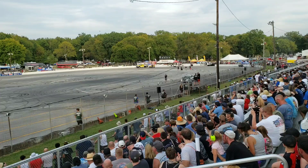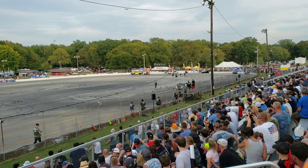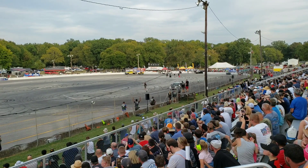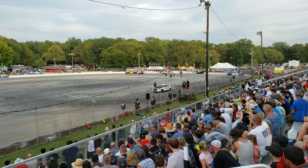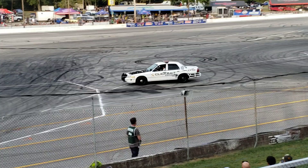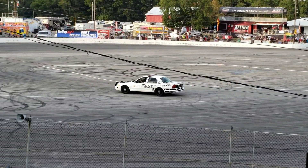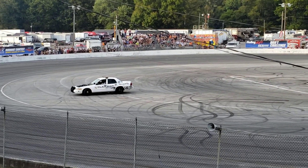It's time for some tire smoke! Let me hear you scream! Also keep in mind that if you guys scream a lot, when it gets toward the time limit, the driver won't be able to hear the horn and then they'll do a longer burnout. I'm just saying.